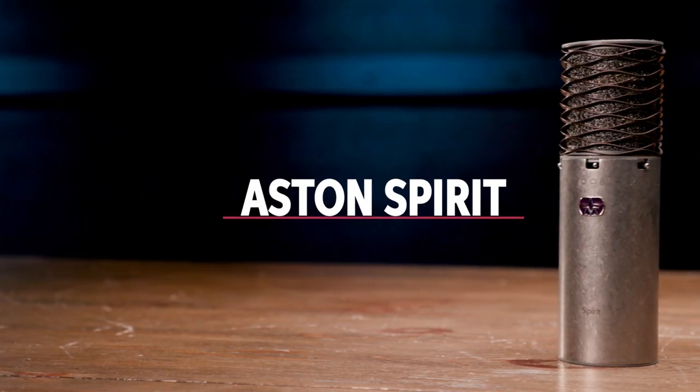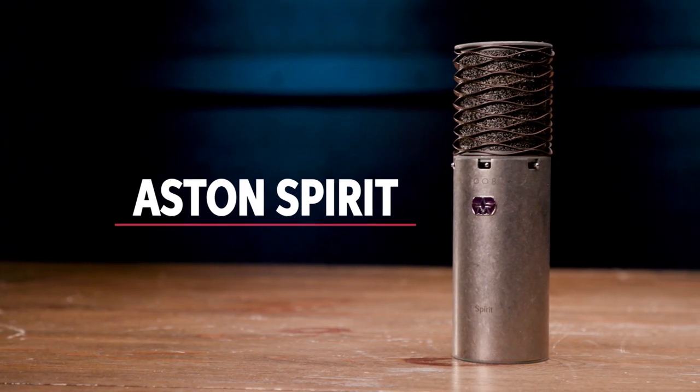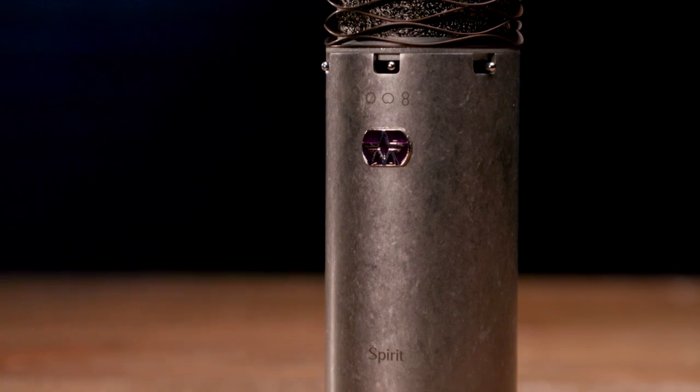Aston Audio is one of the newer mic companies on the scene, but they've really come on strong with their line of great mics. For all-around applications, I recommend taking a look at the Spirit Large Diaphragm Condenser. It offers selectable Omni, Cardioid, and Figure-of-Eight polar patterns for increased versatility, and a nice feature is the built-in pop filter and proprietary waveform mesh head for controlling p-pops and plosives. The onboard pad is switchable among off, 10dB, and 20dB positions, and there's an 80Hz high-pass filter. Each Spirit mic looks unique with its individually tumbled finish.